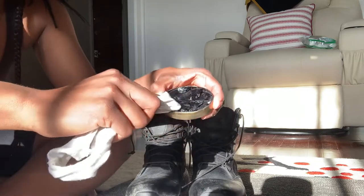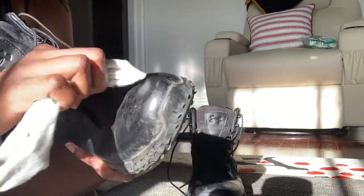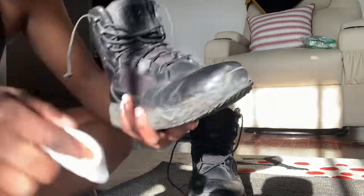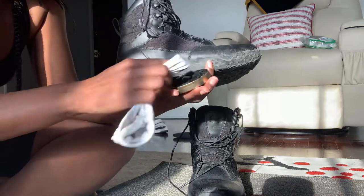Next step, you're gonna take your soft cloth — that's the key to all of this, a soft cloth. It doesn't have to be white, but a soft cloth. You're gonna dip it in that black polish and do circular motions all around the shoe.